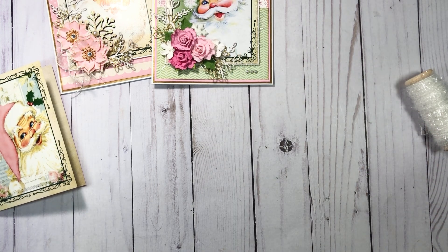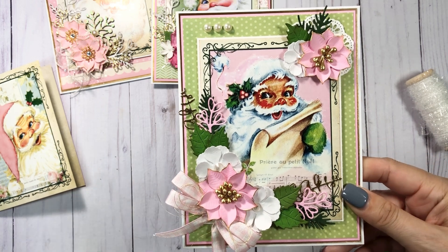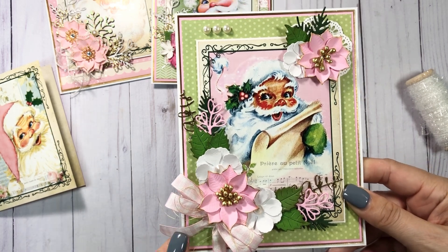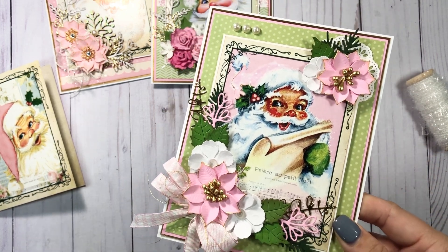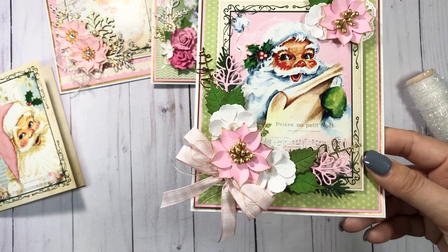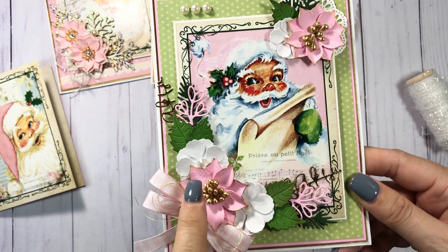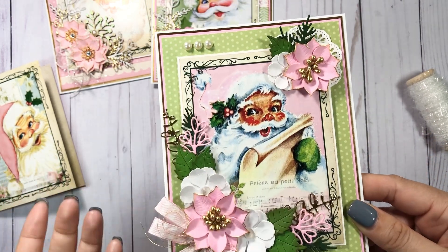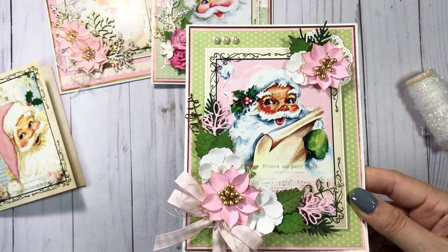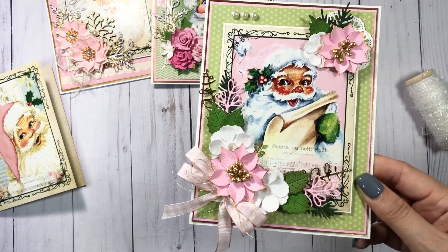Now this one is not my favorite. I don't like this cluster. You guys are going to laugh — I took this card upstairs because all my pink ribbon is up in what we call our game room. It was dark up there and the little gems I put in here glow in the dark! So I thought that was funny — that I have glow-in-the-dark gems on a Christmas thing. But it is what it is.